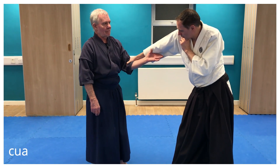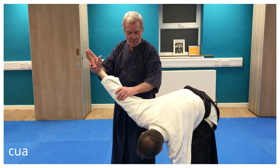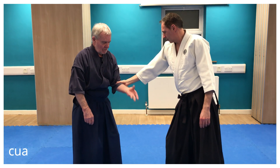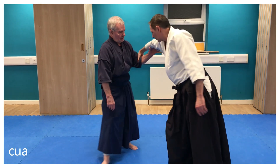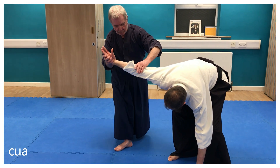Keep it straight and stop me from bending it — it's very difficult. So the movement is this turning movement and this shifting movement. Both together, shifting and turning, rotating — pick up the hand and then control the elbow.